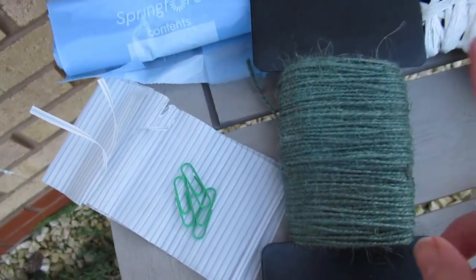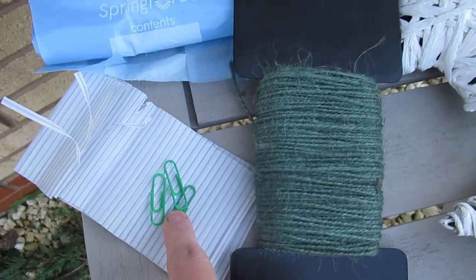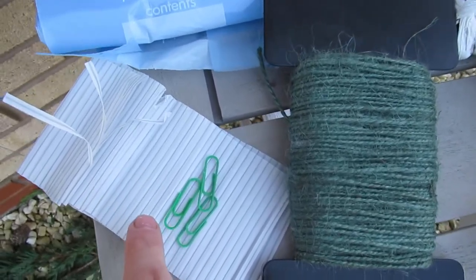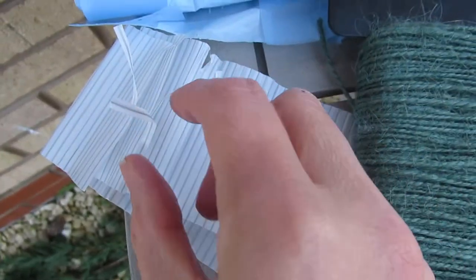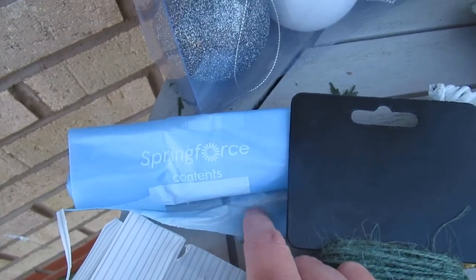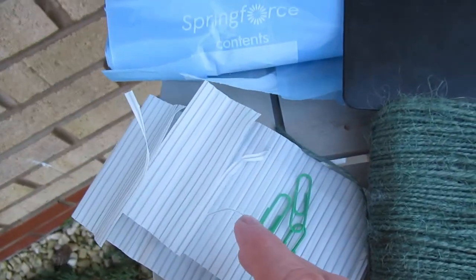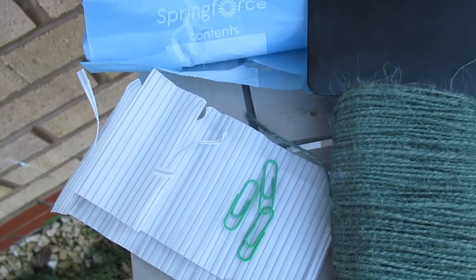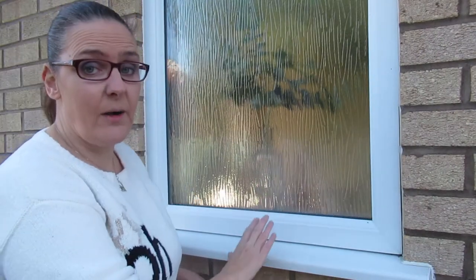To actually secure it to the windowsill, we've got the garden twine. You're also going to need some paper clips — you may wonder what I'm going to use these for, but I will show you. If you haven't got any florist wire, you can use the tiny little wire strips that you get from plastic bags for tying things. These are always handy and I've always got them in my drawer. So just some florist wire or anything to tie with — that's what you're going to need.